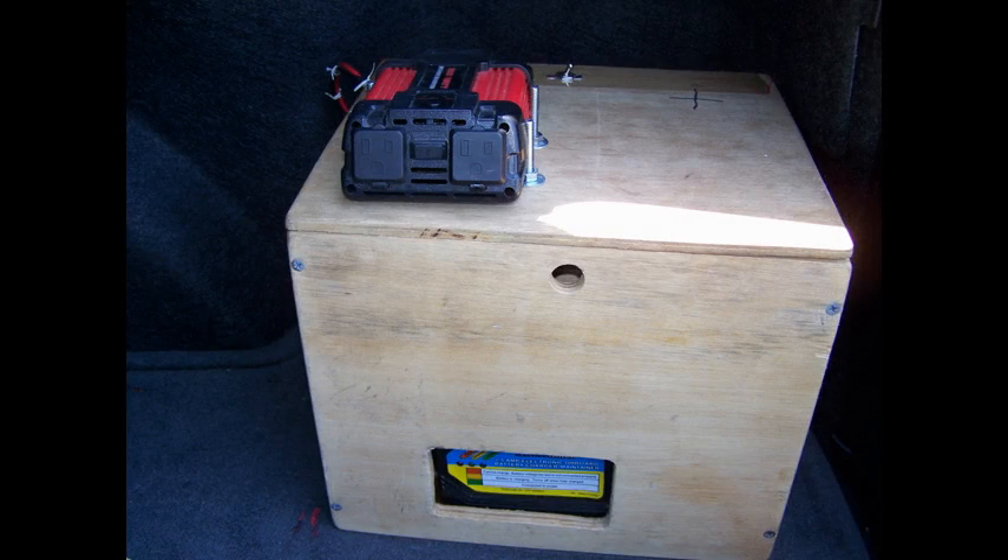Now let's talk about how I fixed this problem. It looks pretty simple. First I'll cover the electrical part of this project, then I'll cover the woodworking part.